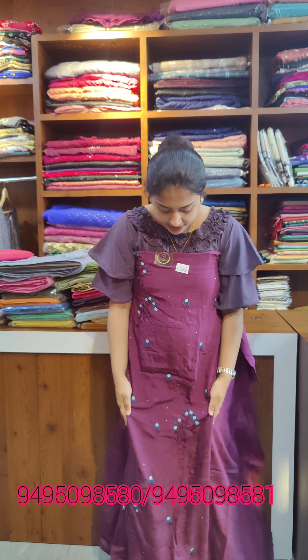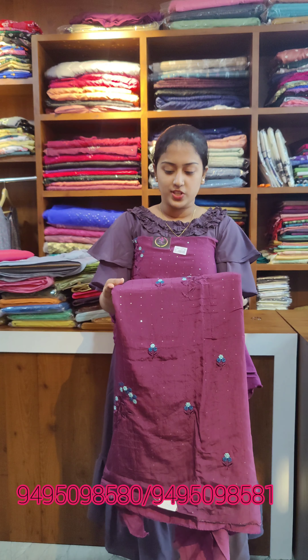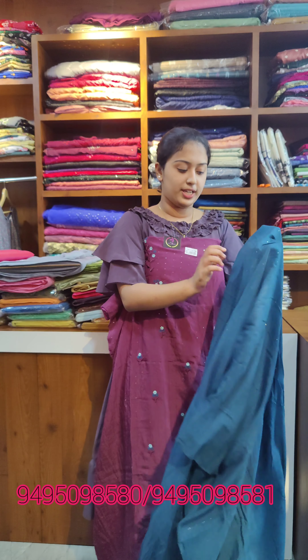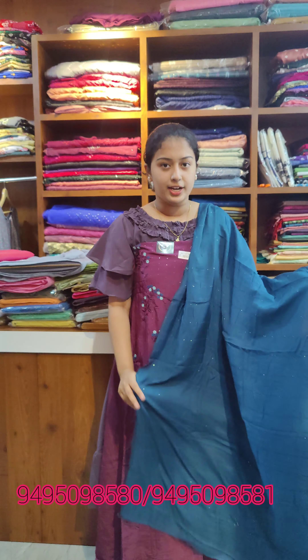This is a dark blue plus light blue shade — the same color tone. This is the overall look. This is a semi silk fabric in the same color tone.